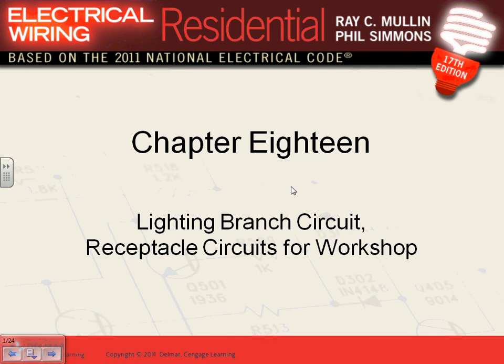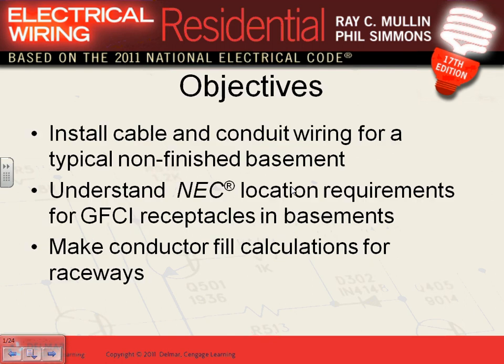They want to make it a shop, so we're going to add more receptacles because we know it's going to be a workshop. By code, if it's an unfinished basement, all you really need is just one GFCI receptacle and a light with a switch — either part of the fixture or on the wall. But since they decided to make it a shop, they want to add a bunch of other things.